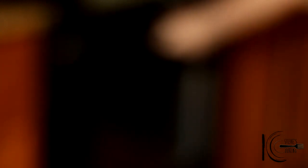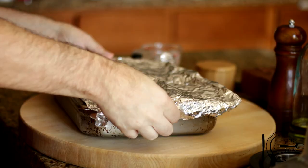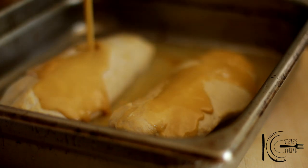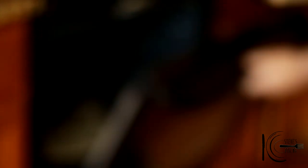After 20 minutes, take out the turkey, add the rest of the glaze, then put back in the oven uncovered for 10 minutes.